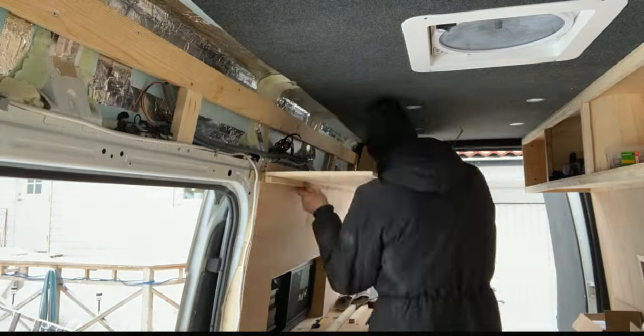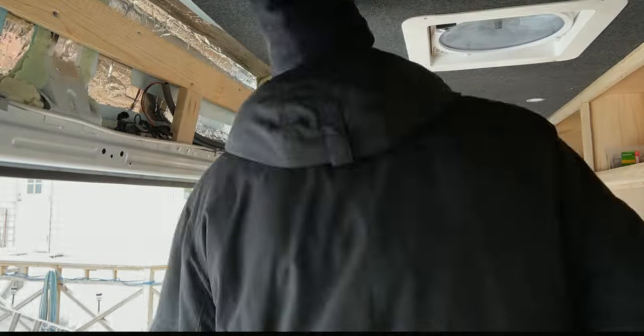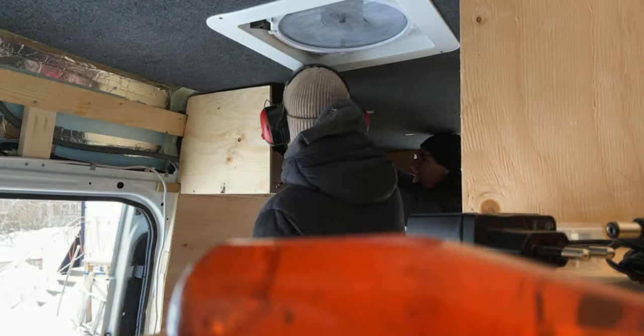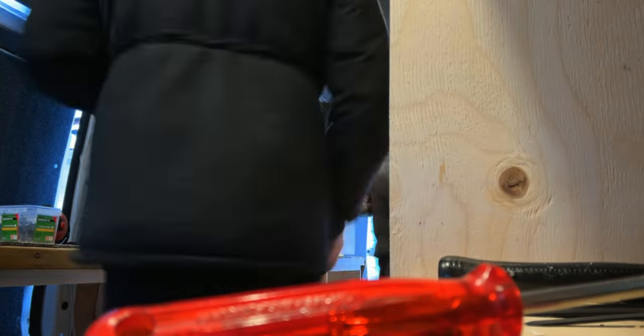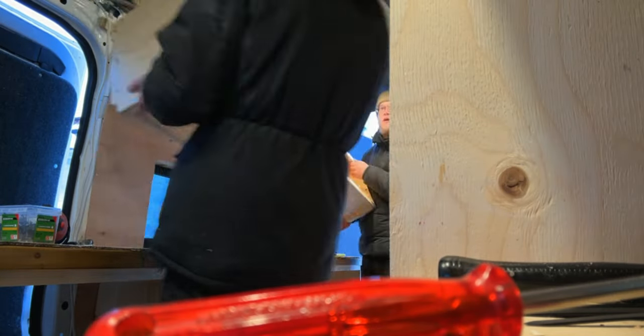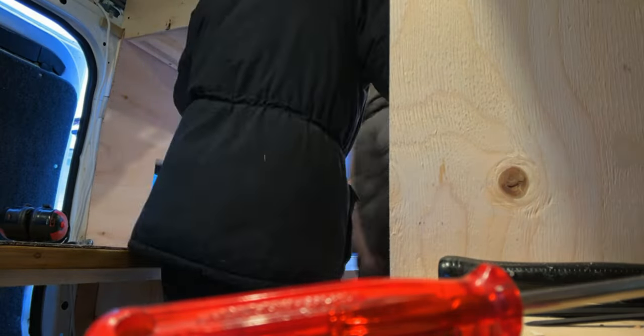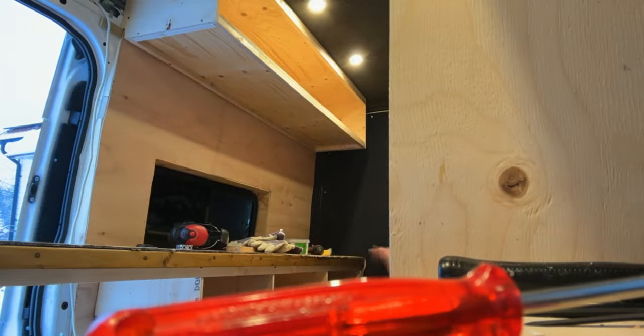And that's everything I have filmed about the process of building the upper cabinets in my van. But there's a ton of videos on YouTube on how to build these upper cabinets — I will leave some links in the description below for those YouTube channels that have helped and inspired me. Let's continue and make some cabinet doors for the cabinets themselves.